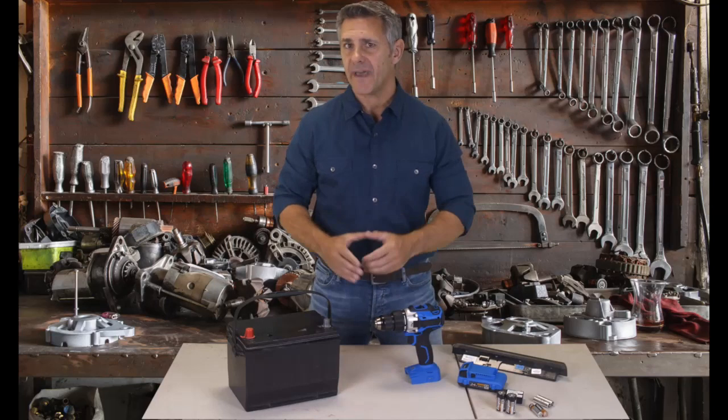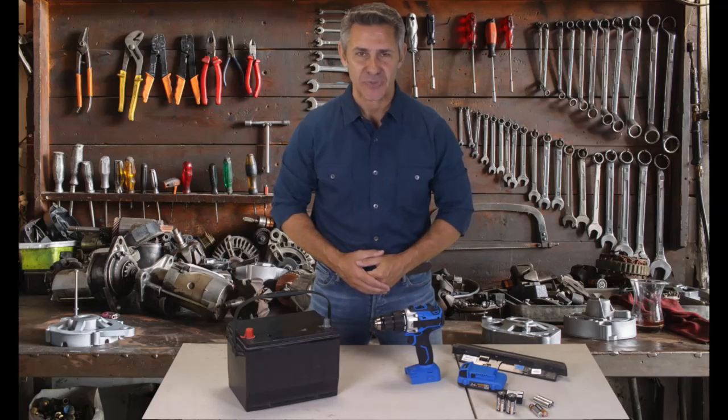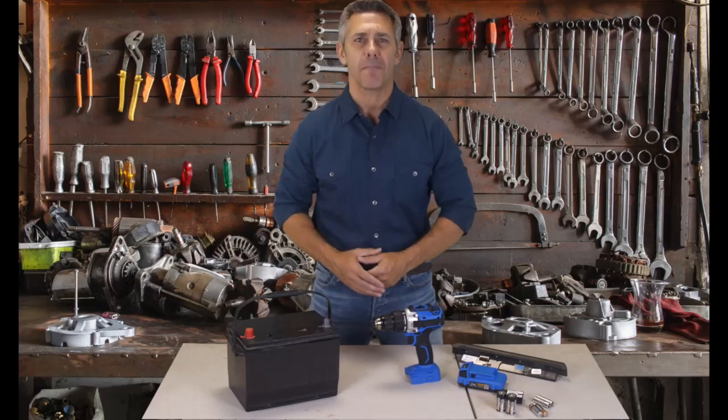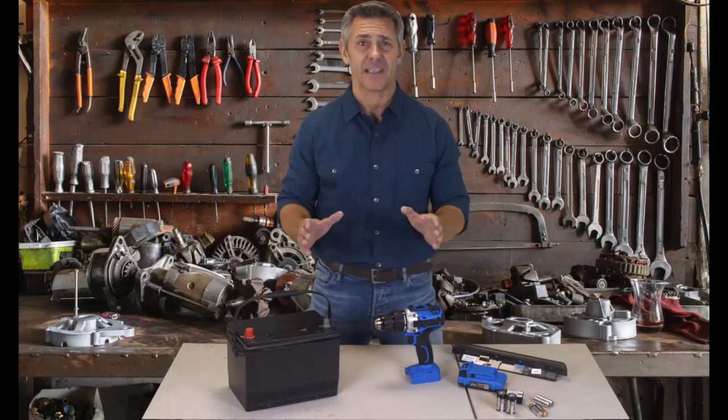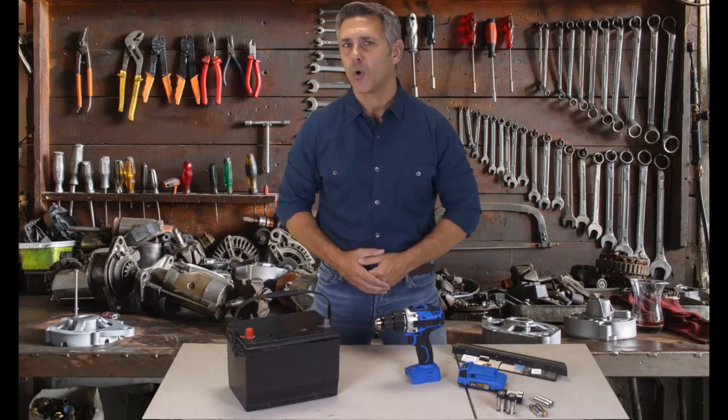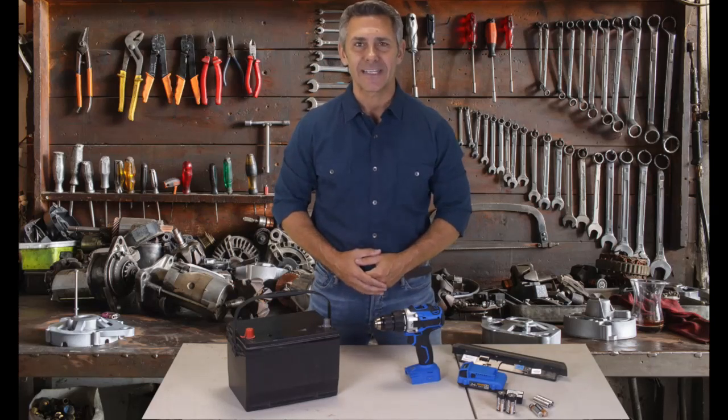Reviving old used batteries is now simple to do, and this new method can even eliminate the need to buy a new car battery. It's amazing. You have to check this out. If you want to learn how to revive old used batteries, click the link below now.